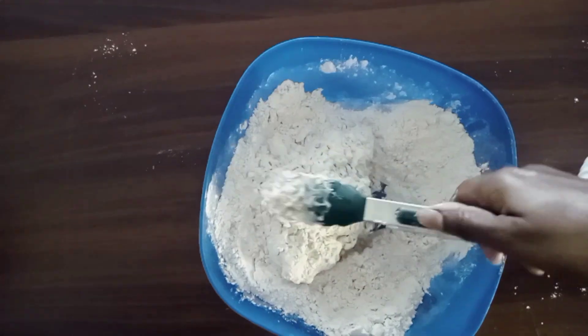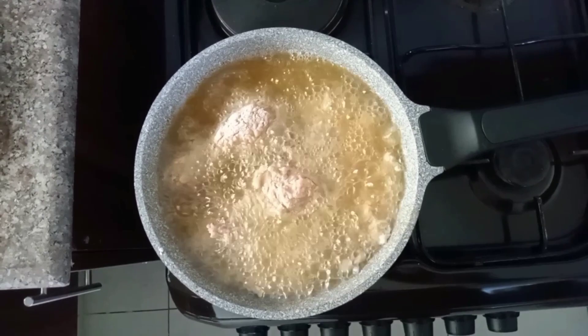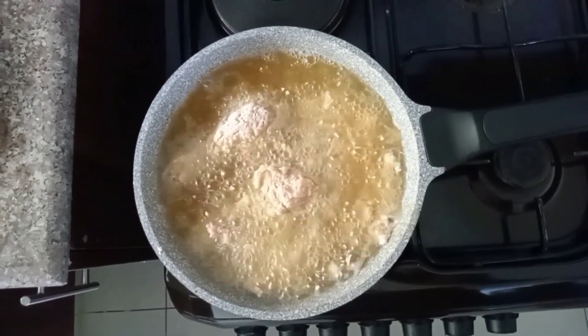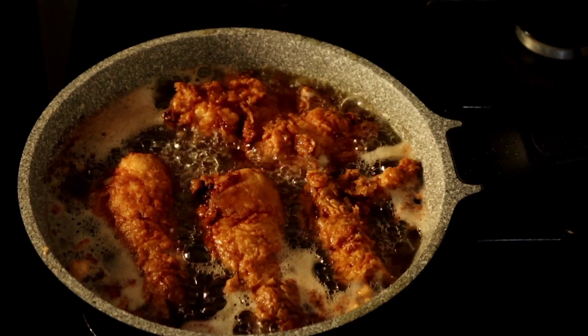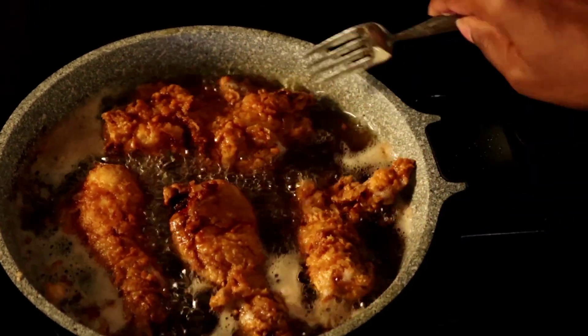We are going to heat our oil to medium heat and then we are going to drop our pieces of chicken slowly into the hot oil for them to cook. Cook them until they are golden brown on each side. Make sure to cook on medium heat.